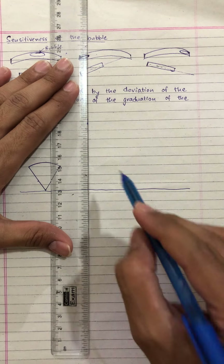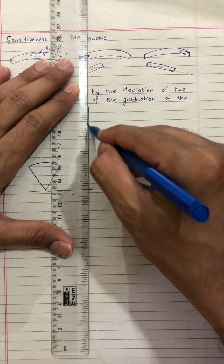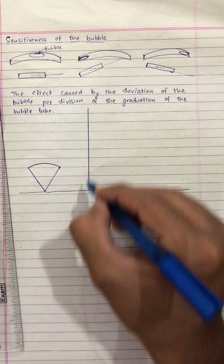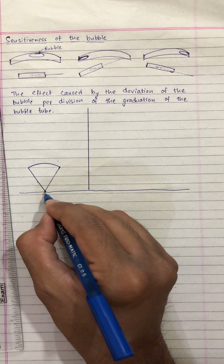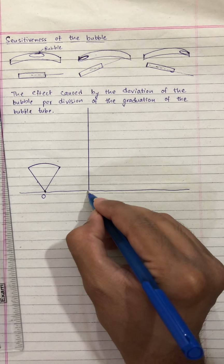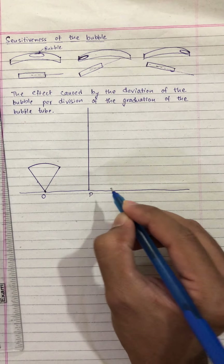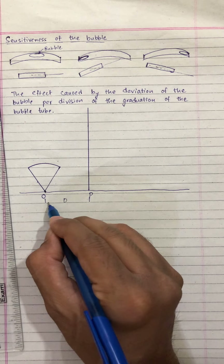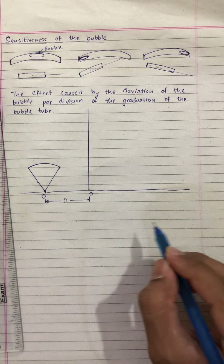Suppose the leveling instrument is at some far distance from the level staff. This is the staff. Suppose this dumpy level or this leveling instrument is placed at point O and this leveling staff is placed at point P. The distance between the leveling instrument and the level staff, let us take this as capital D.